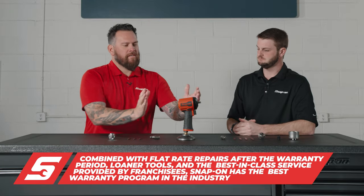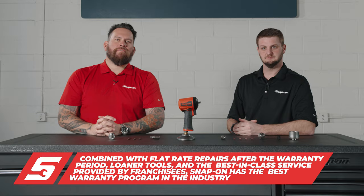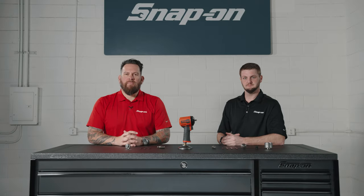Now you've seen the internals — check out this stubby right here, the PT338. It's a great option in a pneumatic impact.